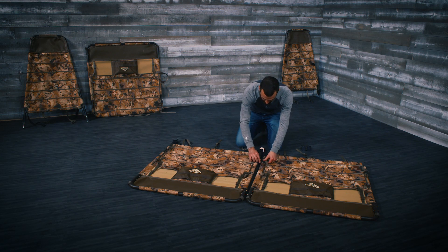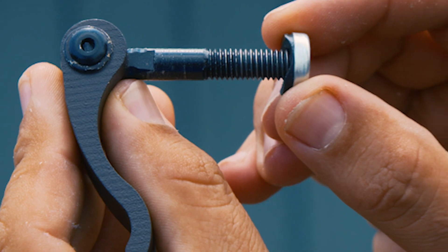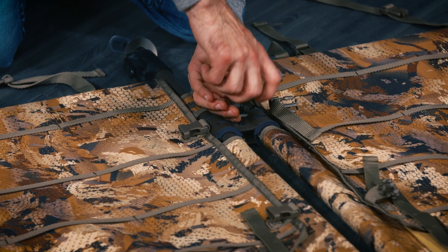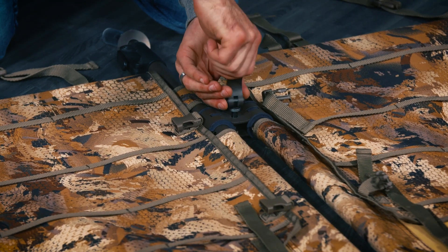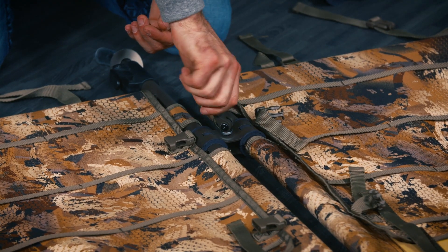Hinge B will rest on top of hinge A. Slide the washer onto the lock bolt with the curved side of the washer facing the lock bolt lever. Thread the lock bolt through hinge B and into hinge A and tighten clockwise until snug. Repeat these steps for all panels and all hinges.